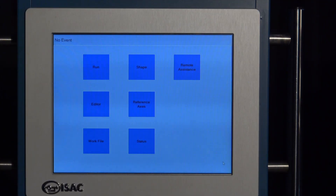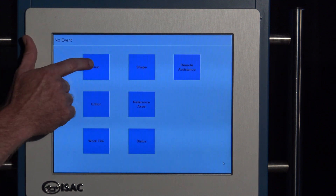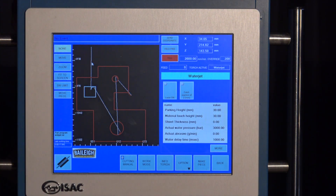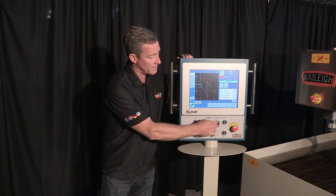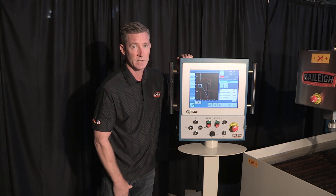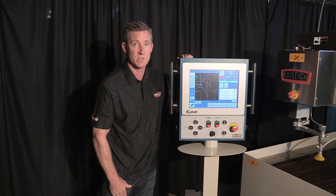This touchscreen can take your files, load them in, and run them. Here we've got a simple run button. If I do that, it's loading this file. I'm not going to start the pump for us right now, I'm just going to cycle the machine. If I want to run this, I simply hit the cycle button, and you're going to see in a couple seconds that the head will move to the material origin position.